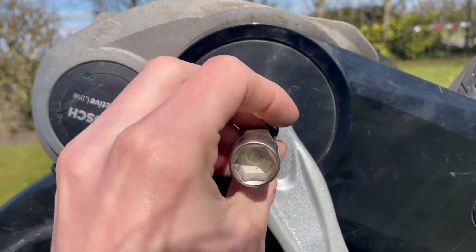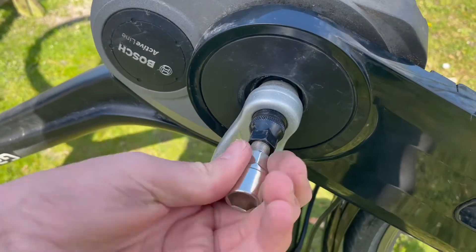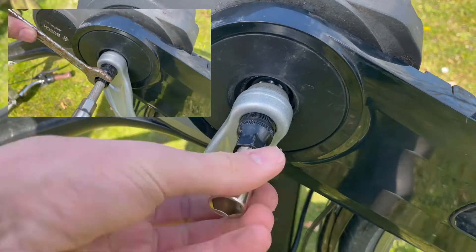Then you turn the crank bolt puller on the pedal. Tighten the crank bolt and the pedal will come loose. You may need a little more strength — then use a key.